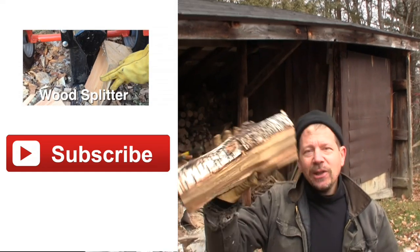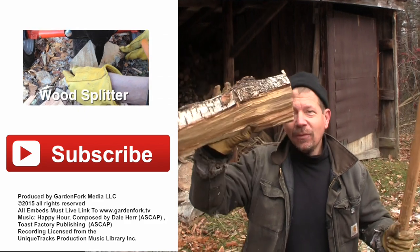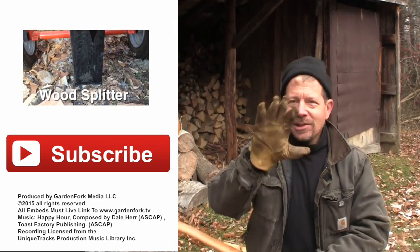All right, there you go — how to split wood by hand ax. We have another video about how to use a log splitter, which is a lot of fun. We're gonna go do some more work. If you like our show, hit the subscribe button. I'll see you later.